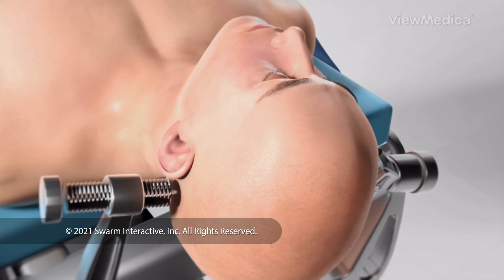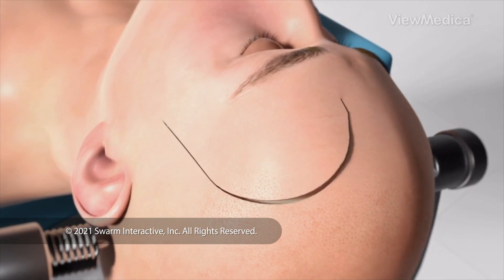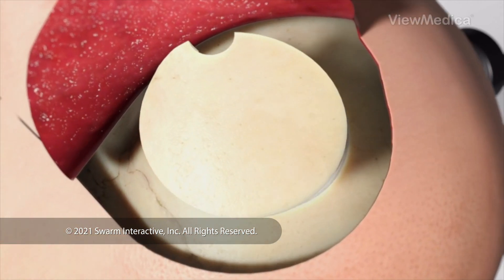To begin, you're put to sleep and your head is secured. We make an incision in your scalp. Then, a part of your skull is removed so we can reach your brain.